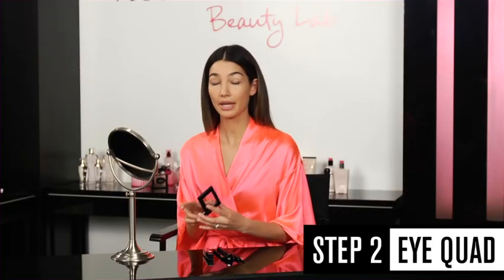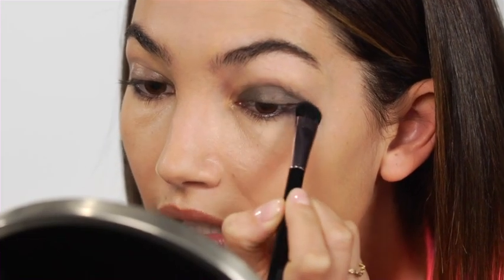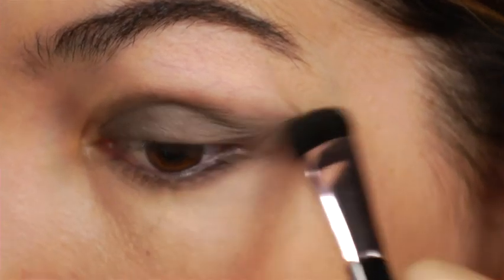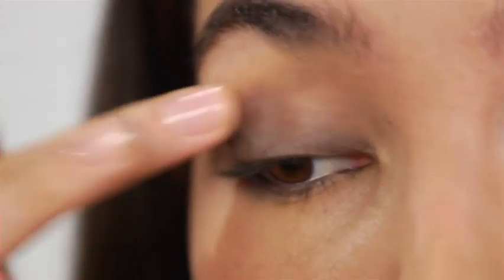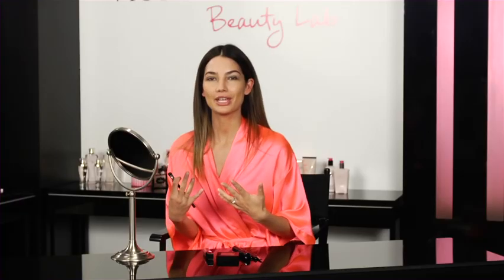The next step is I'm going to get my eye quad in Satisfied and we're actually going to use the crease and the base for this look. I'm going to start with the crease — just get my lid where the crease starts and smudge it in, getting a little under the eye too. You want to make sure everything's blended in so it looks really good. Then I'm going to get the base and use it for the corner of my eyelids on the top and underneath. The secret to a smoky eye is really getting the right colors and smudging it in so it looks not so perfect — a little smoky and sexy.